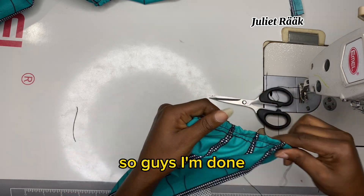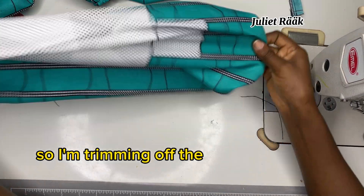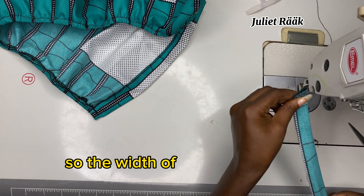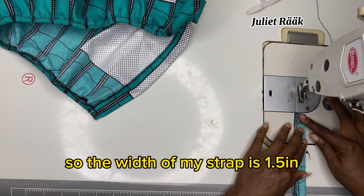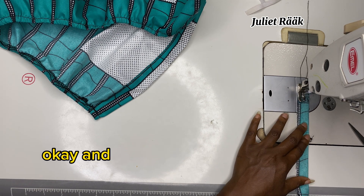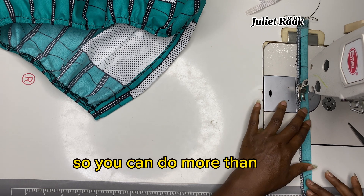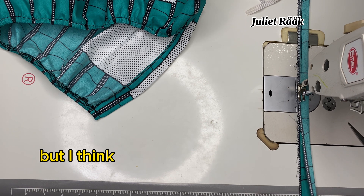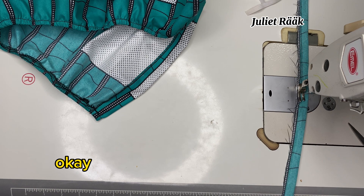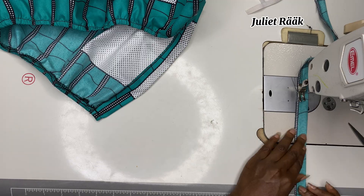All my sleeves are done — I'm trimming off the rough edges. Now I'm working on the strap. The width of my strap is 1.5 inches and I'm stitching it down at 0.5 inch. The length of the strap is 45 inches — you can do more or less, but I think 45 inches is the best length to go with.